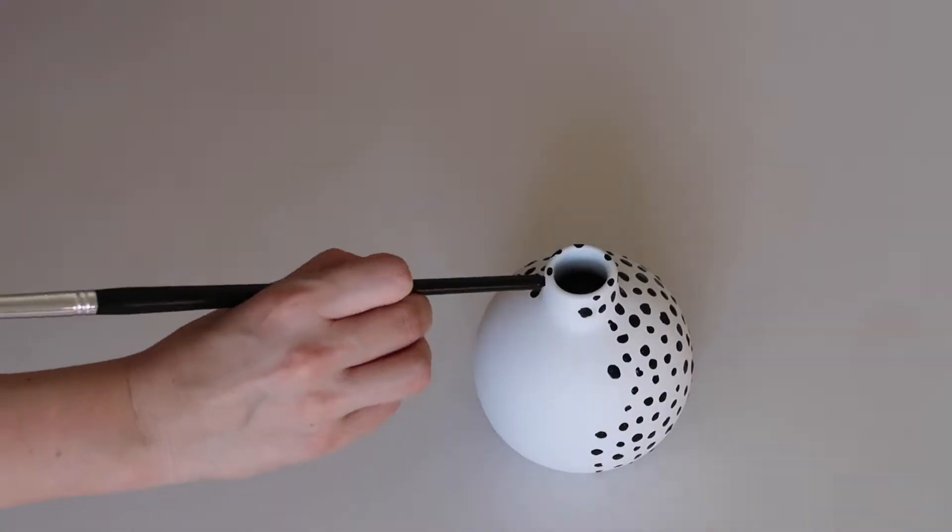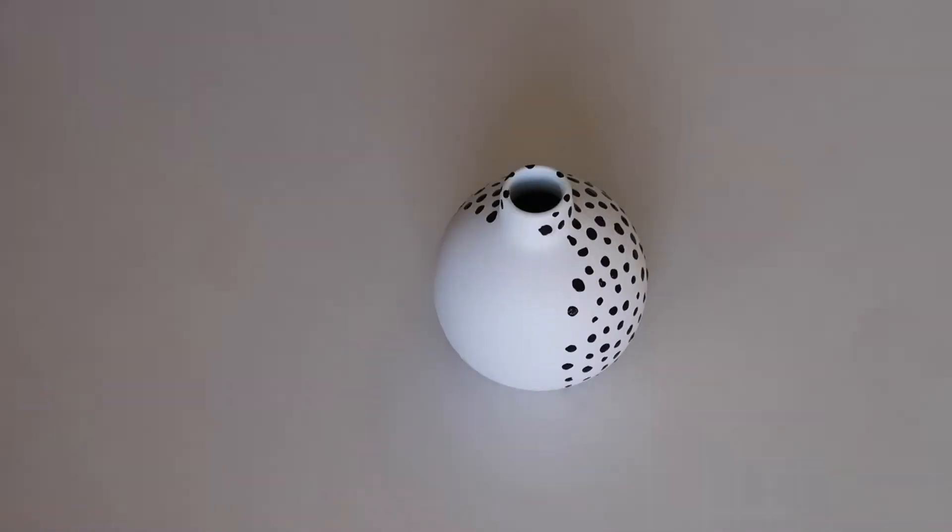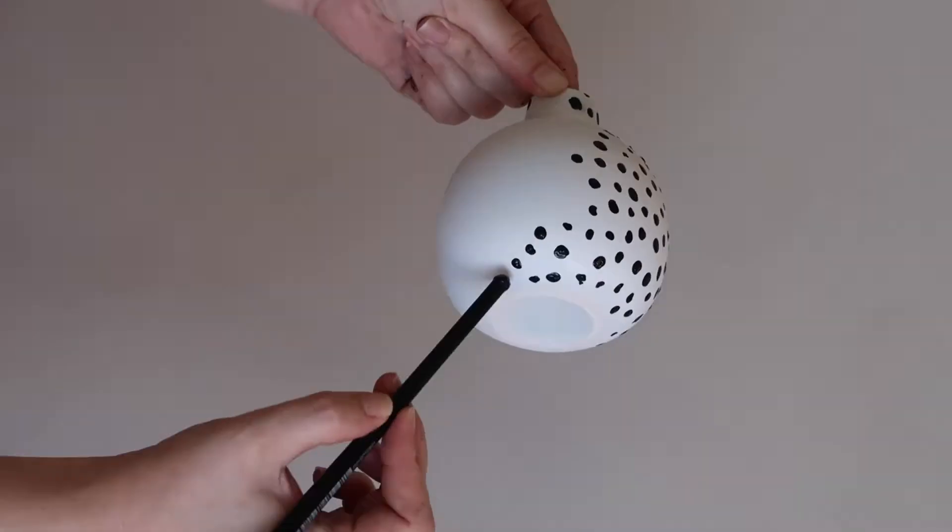And I just continued this spotted pattern until the vase was completely covered.